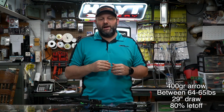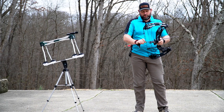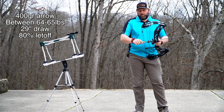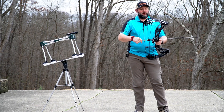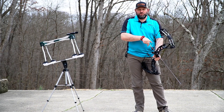Now that we've covered all the specs, let's step outside and shoot this bow over the chronograph. As always, we're using a 400-grain arrow with a 29-inch draw at 80% let-off. This bow is pulling about 64 to 65 pounds — it was a 60-pound max bow and we maxed it out to get about 64 pounds — so that'll give you the baseline for where these numbers are coming from.